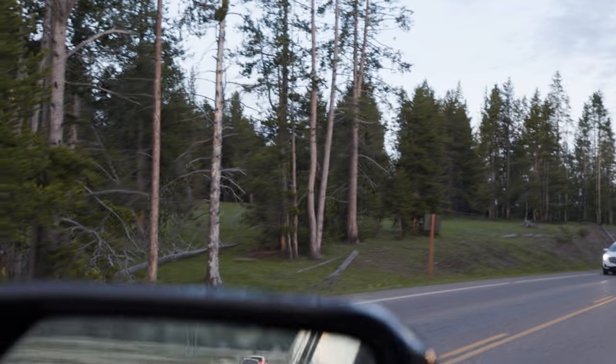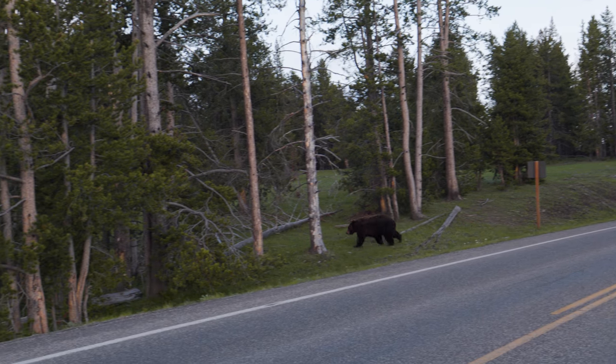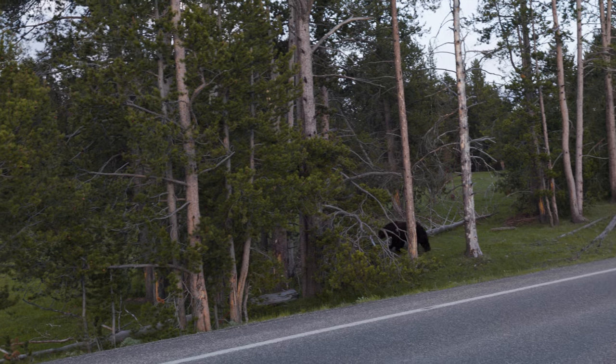For this trip specifically, the bag sat in the back seat. In Yellowstone you need to be ready to shoot at any moment — just like when we saw some movement in the trees and a bear ran across the street. I just reached in the back seat, grabbed my camera and hit record. Yellowstone is wild. That's one of five bears we saw on the trip.